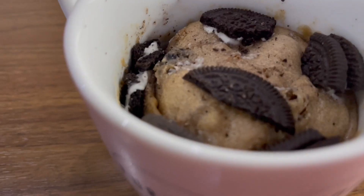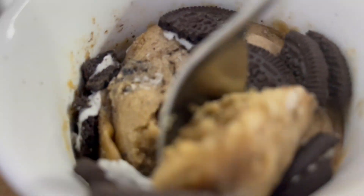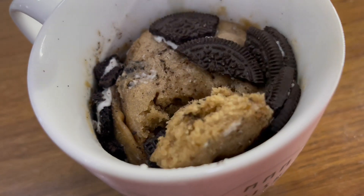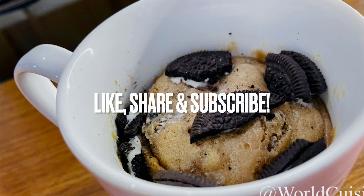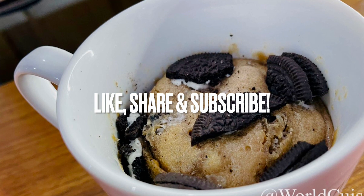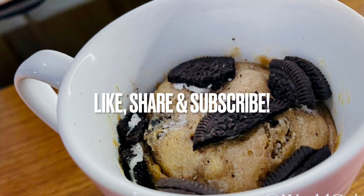Decorate it with Oreo pieces on top and it's ready to enjoy. There you have it — an easy mug cake to enjoy anytime you're craving cake. Just pop it in the microwave and enjoy. Please remember to like, share, and subscribe. Thanks for watching!